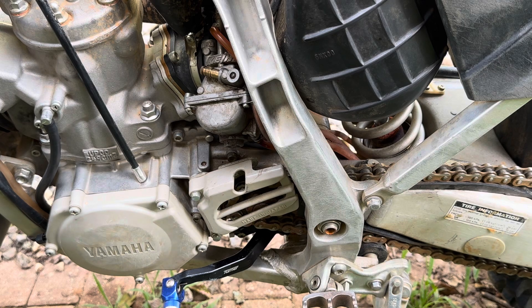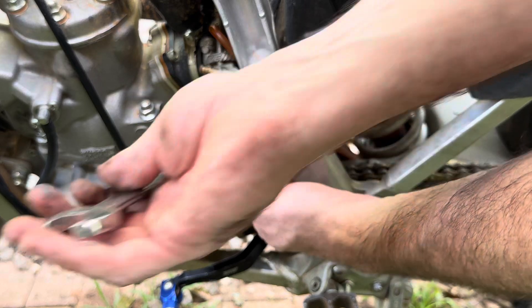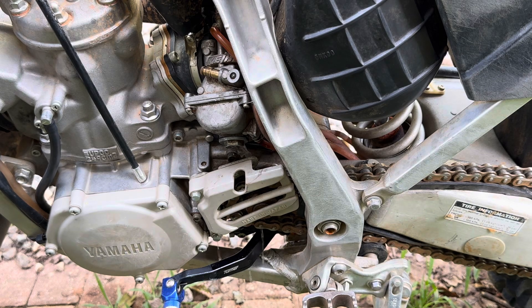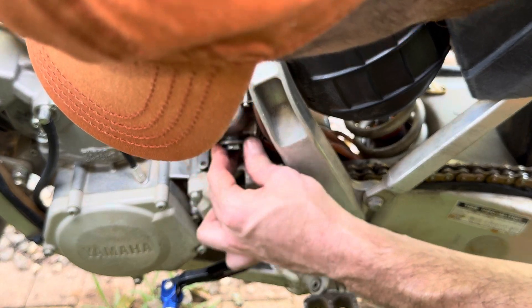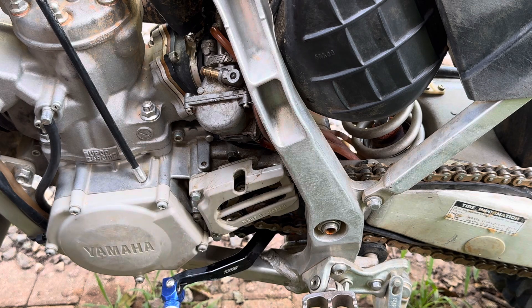There's a nut on the bottom - we're going to take that off. Looks like a 17 - yep, 17mm. The gas is going to come out so let it drip so you don't get it all over the place. This is going to give you direct access to the jets - the main jet and the pilot. The main jet also takes a six millimeter and the pilot is a flathead.